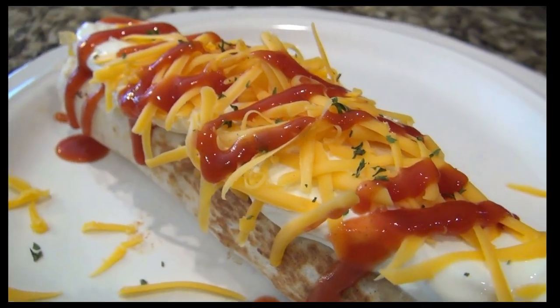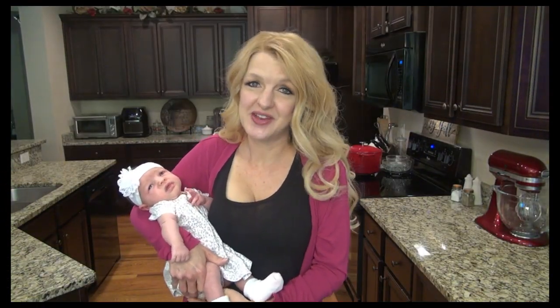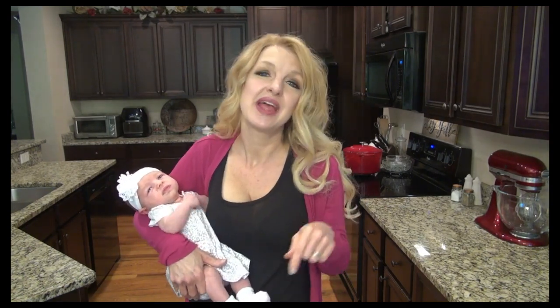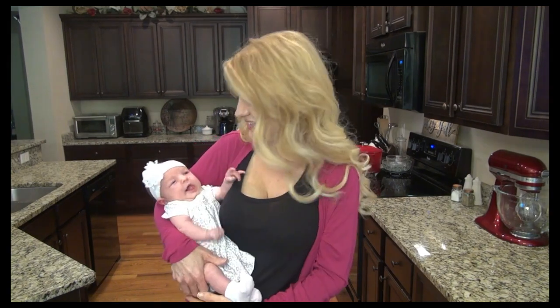I will definitely be making this again. We really hope you enjoyed this video. Be sure to check out Mel's channel — I'll have that link below. Let her know I sent you, and I will see you in the next one.